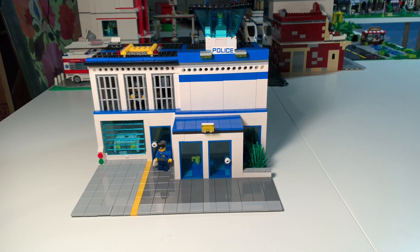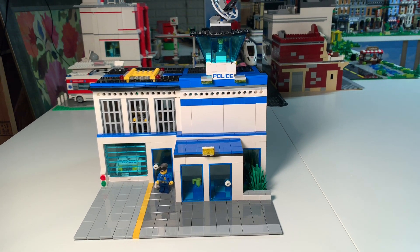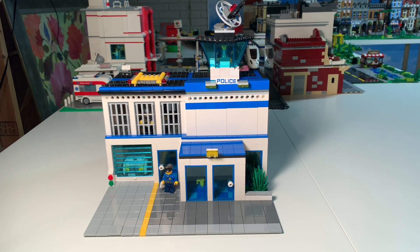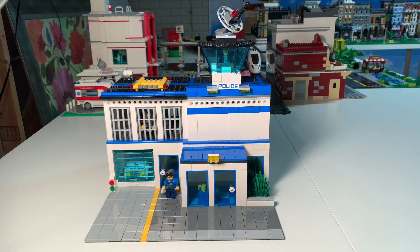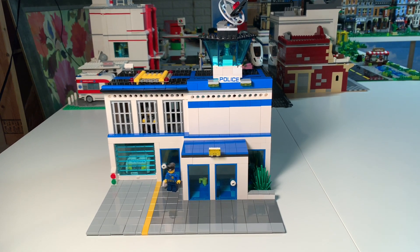This is our police station MOC. For those of you who have followed our channel, you know that Adrian had made a police station several years ago, and that's what we used — the traditional Lego police station. But we started to think, you know what, we could do our own.